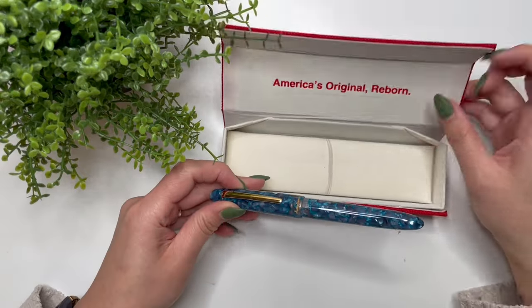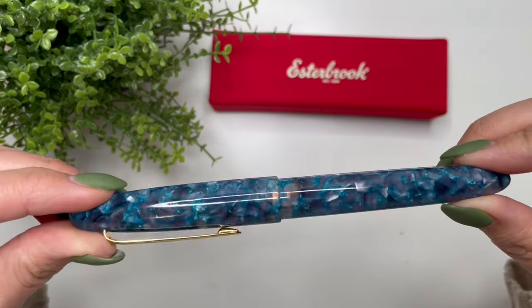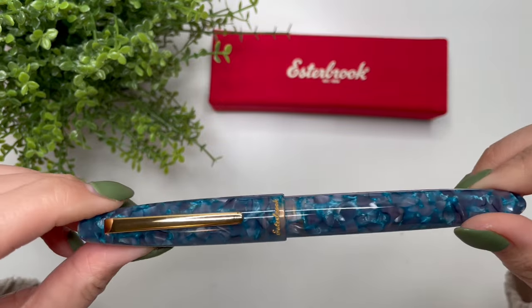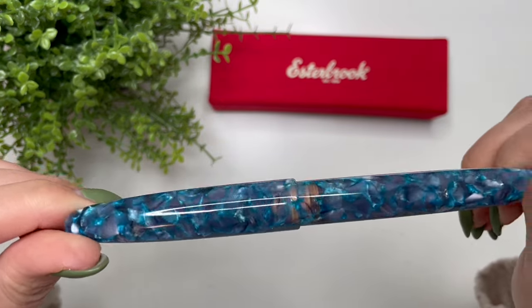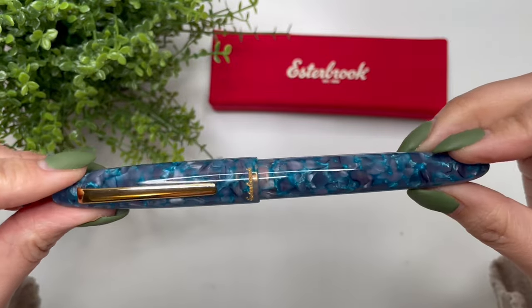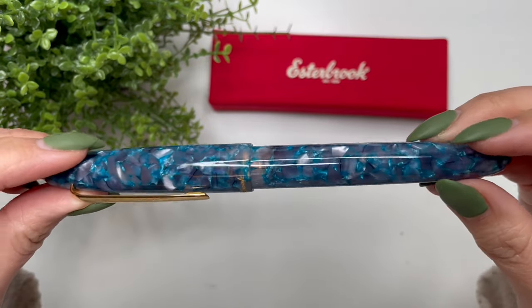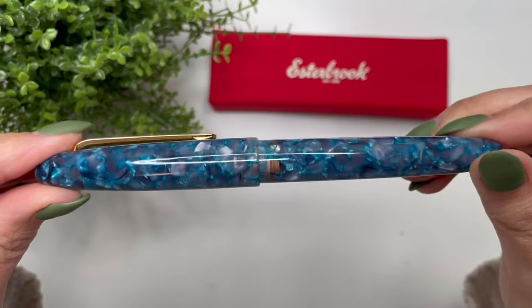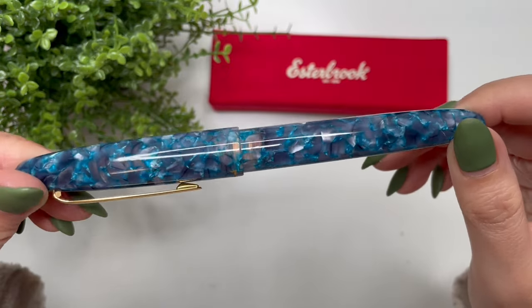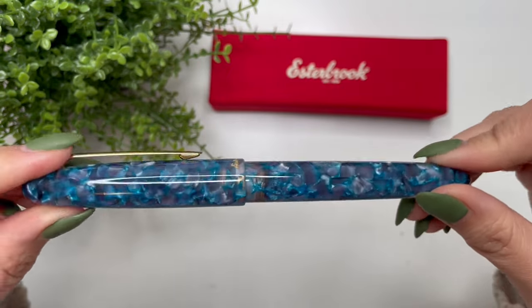This is the Esther Brook Esty in Blue Moon, and it has the gold trim. I love the different colors of the blue — it has so much depth. Even looking at it now, some parts of that cracked ice resin look like a brighter blue and then some parts look grayish purple. It's just beautiful.